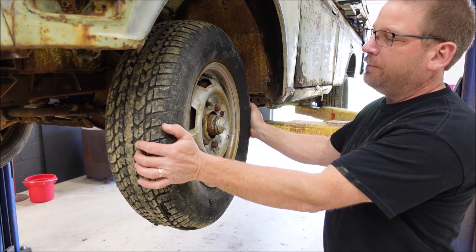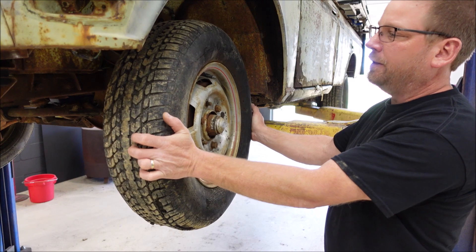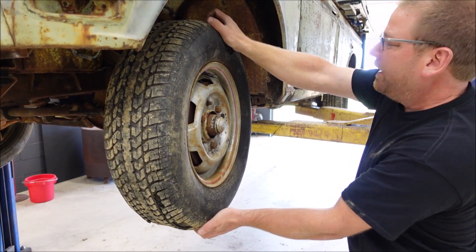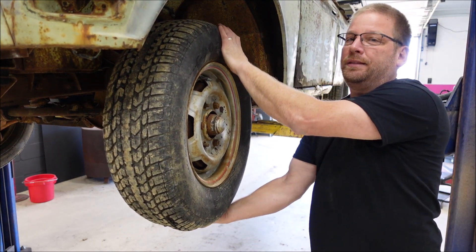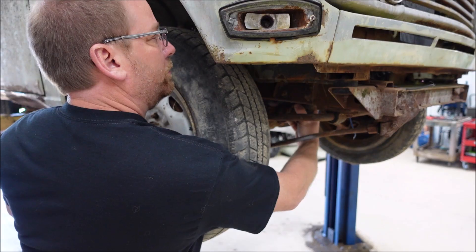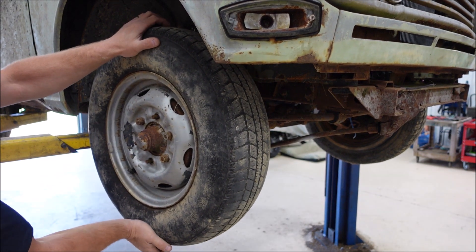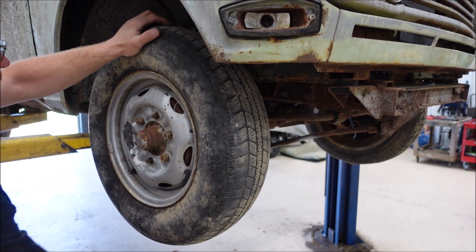First we'll check the driver's side. Side-to-side motion — I feel nothing, so that's good, everything's tight. Now up and down — I feel a lot of play, and it would appear to be kingpins. Let's check the other side. There is a little bit of movement and it would appear to be an idler arm — it has just a little bit of play in it, so not bad. In this direction again, we have worn out kingpins.